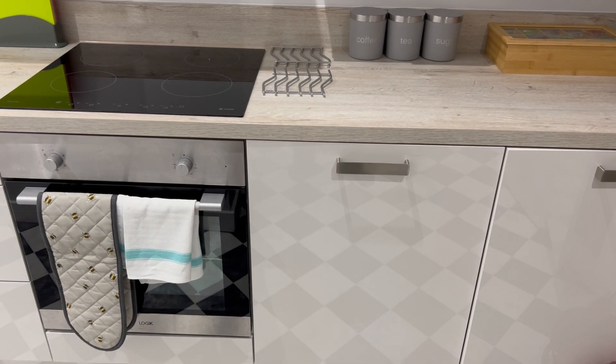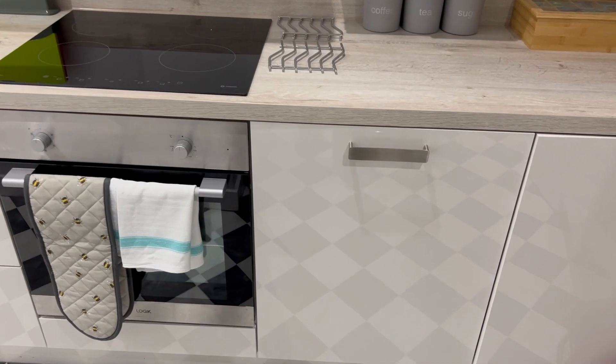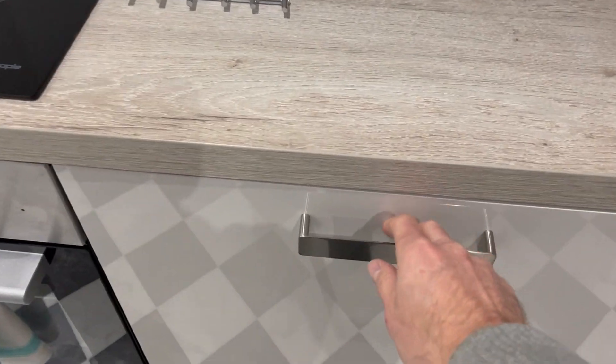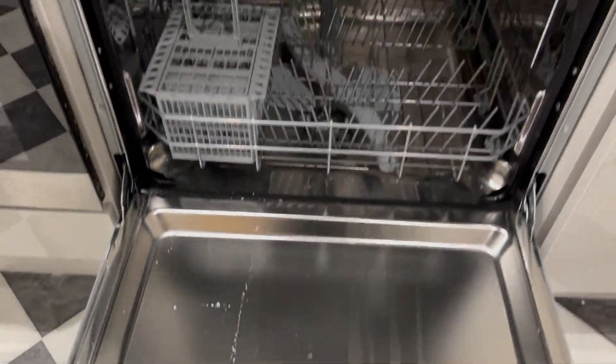Inside the house we provide a dishwasher which is concealed just to the right of the oven. To open this, just pull on the handle. This will open up — just make sure the door is fully down before opening up the drawer.